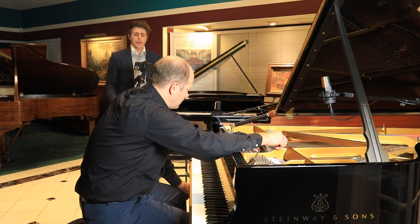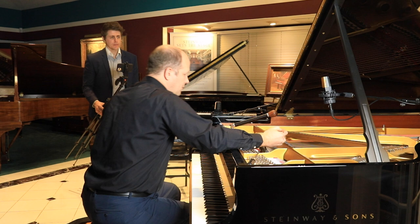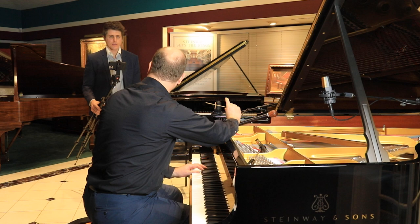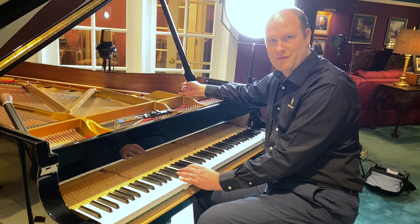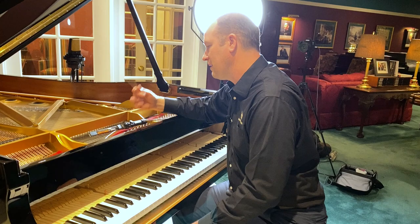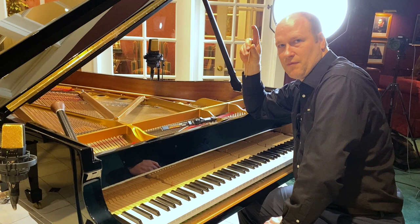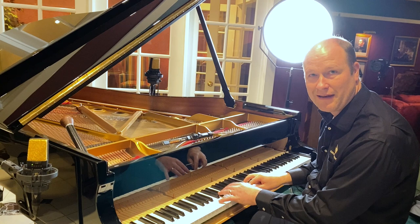Obviously if you barely touch it nothing happens, if you shove it way down will that completely deaden it? The amount of felt between the very top of the hammer and when you'd hit that wood molding in the middle - there's quite a lot of felt on top of that. In the treble you don't want to go as deep, you don't need to. In the bass you have to do more pokes that are deeper to get the same amount of change as much shallower pokes up in the treble. The deeper I poke, I'm going to be affecting my louder dynamics more; the shallower I'm just creating a soft kind of shelter for the softer dynamics.